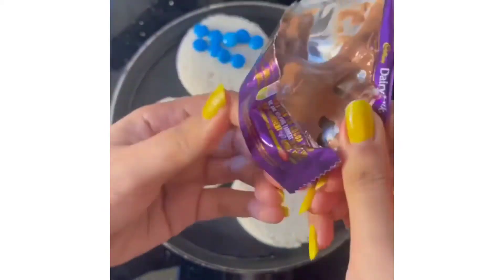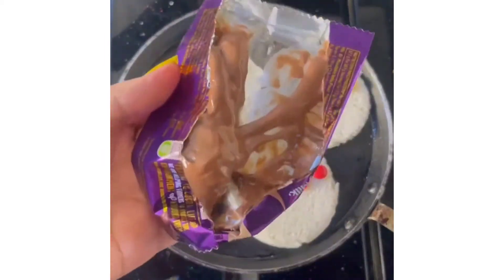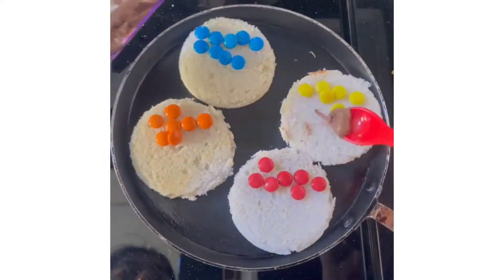We are going to make chocolate and spread it on our bread.